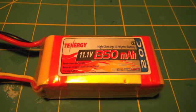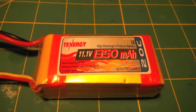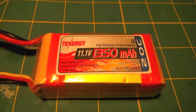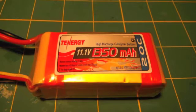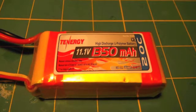This 10 Energy 11.1V 1350mAh battery is not the best battery. If you accidentally left it on a charger, it would not work again. It got really puffy and it was only left on the charger for an extra 5 minutes. So I would not go out and buy this battery — it is not the best quality.